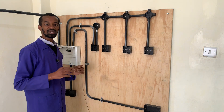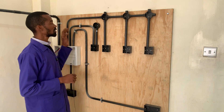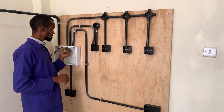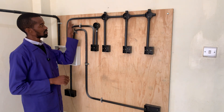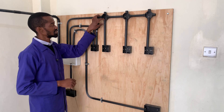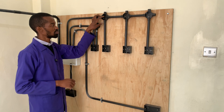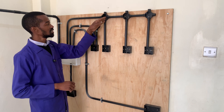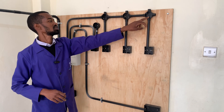To start this wiring, I will begin with the lighting. I will make sure that I insert the draw wire at the consumer unit and get it at the first junction box or the first circular box, from where I will loop my steel tape to other boxes.